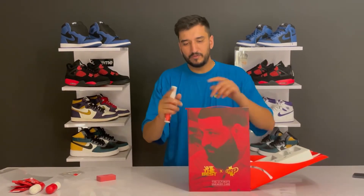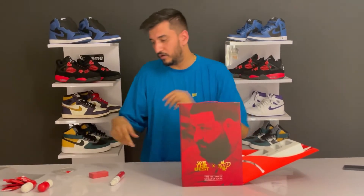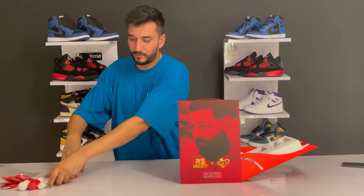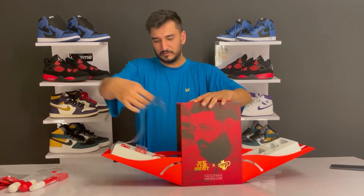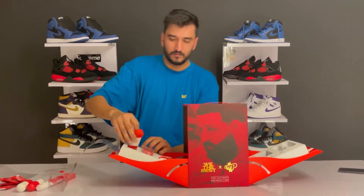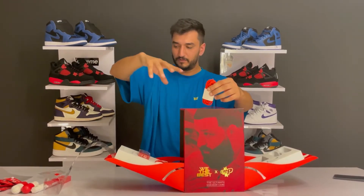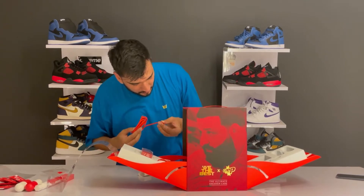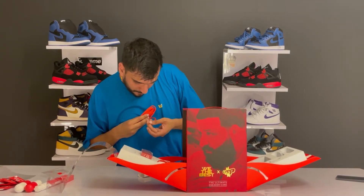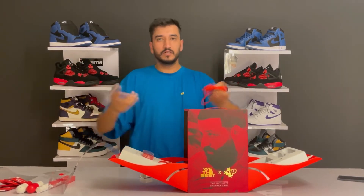So that was it for the left side. Now let me open the right side. We have the laces and lace tips - these are basic red laces that go with the theme of the box. The lace tip says 'Crab Protect' on one side.